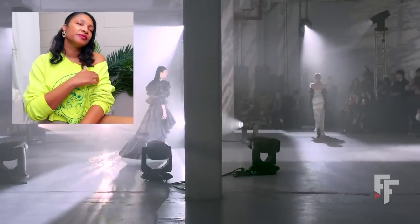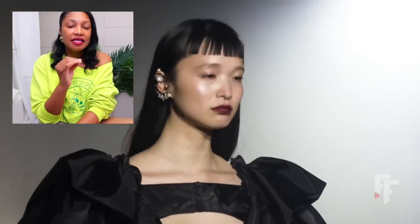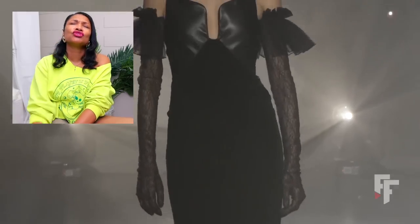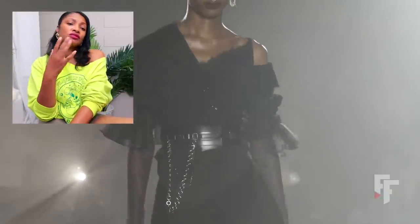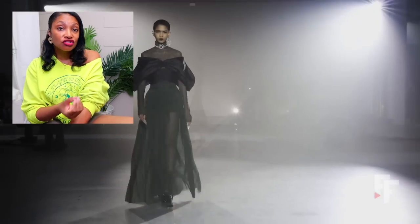First up we're starting with IDM. We're starting with something I love — a dramatic sleeve. It's good to see they're still on the runway; I'm not seeing them as much but I am still seeing them. There was so much black, whole shows of black, but these looks gave me good inspiration for silhouettes and for mixing materials with different textures.